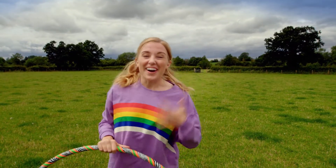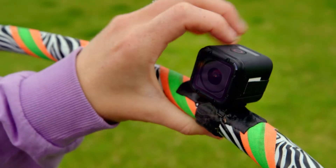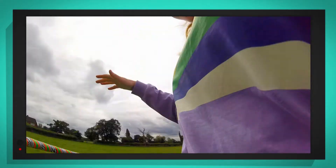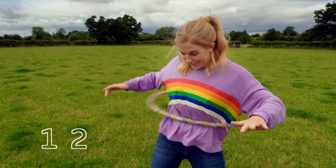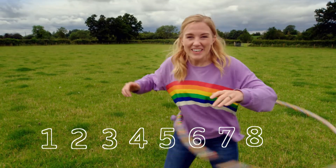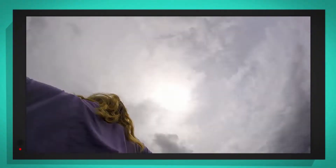Let's see how I use centripetal force to keep the hula hoop spinning. To help, I'm going to use my tiny special camera. It's like being on a really fast merry-go-round. Why don't you count the spins with me? One, two, three, four, five, six, seven, eight. Can you see that if I keep my body moving, the hula hoop keeps spinning.